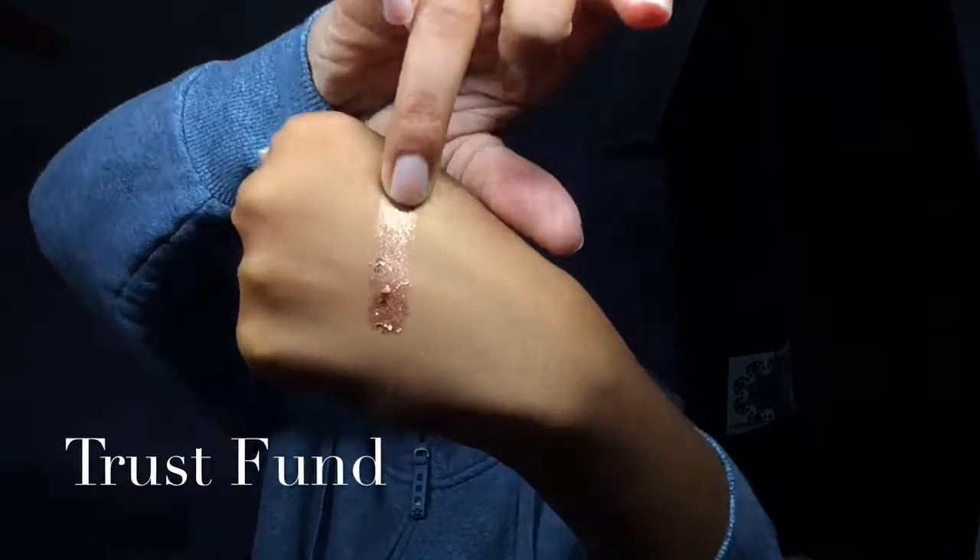This one is Trust Fund. See how chunky it is? When I first swatched it, it was really chunky. This is what it looks like — it's like a bronzy shade, but not a typical bronzy texture. It's like a chunky bronzy one.